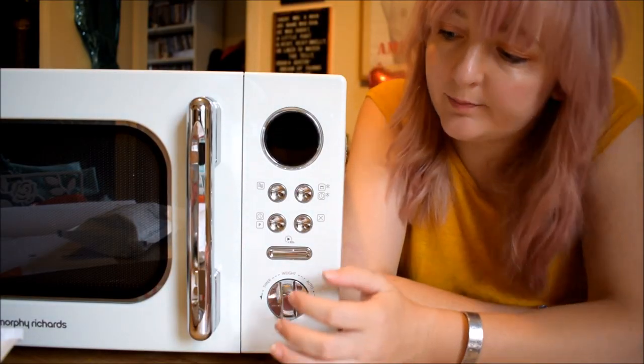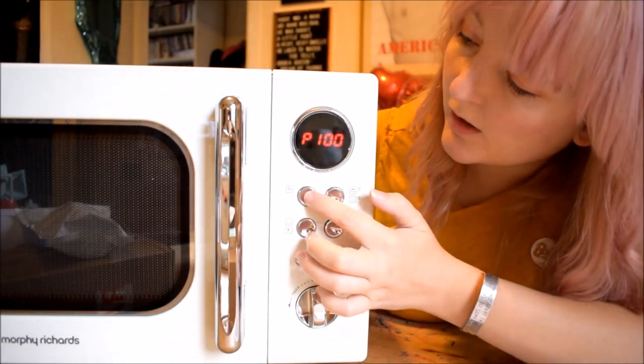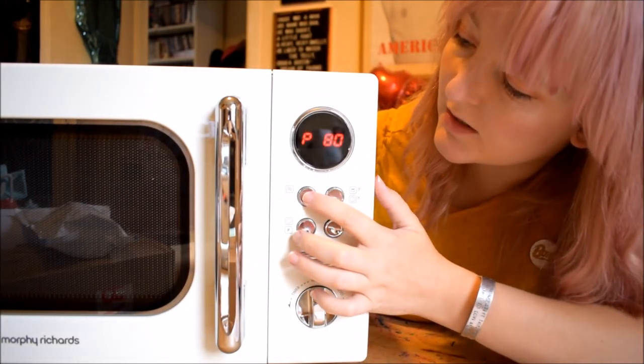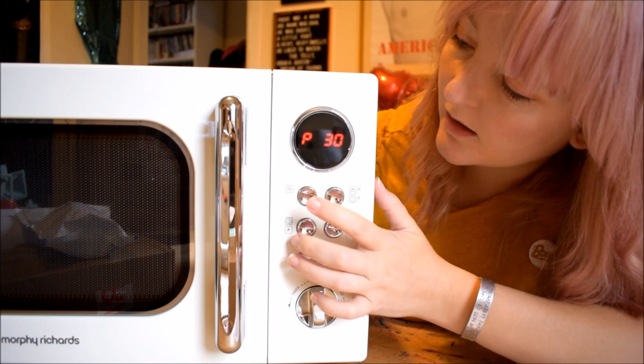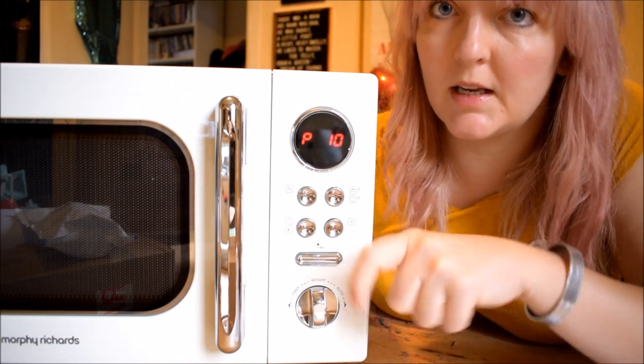I'm going to show you how to operate the microwave. To use your microwave oven, you need to select the power. You can choose between 100, 80, 50, 30 or 10. Then you confirm it by pressing this button here.